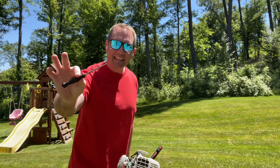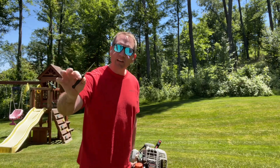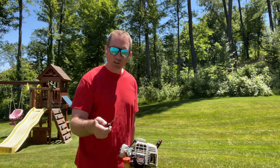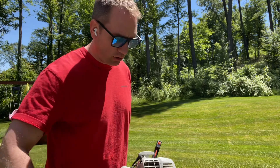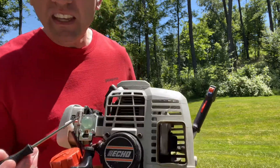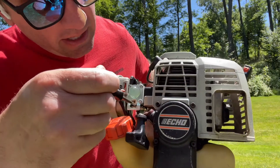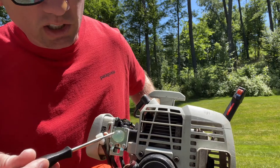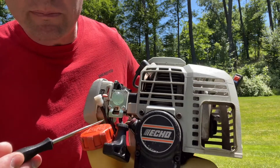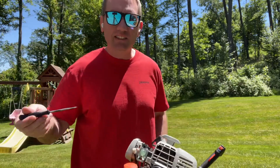The good news is they supply a tool with every carburetor kit for you to do this. Basically, this is just a small flat blade screwdriver. On the back of the carburetor, there is a small screw in between the metal plate and just below the prime bulb — that's the screw we need to get access to.